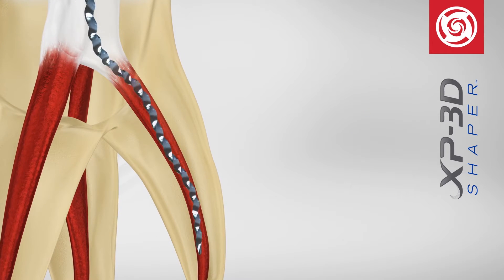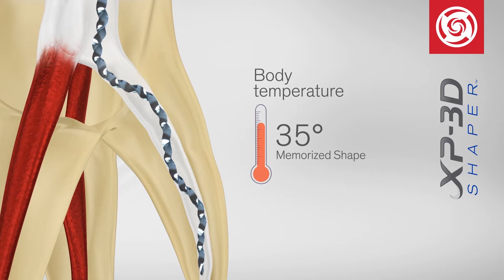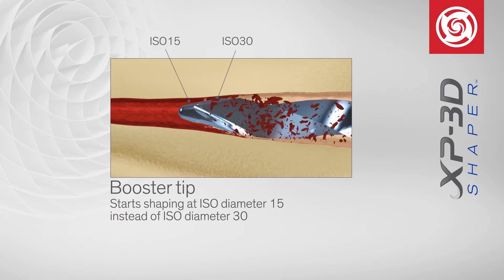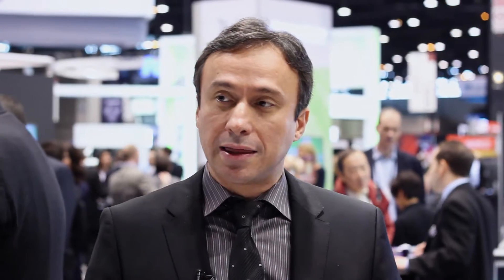The new instrumentation system now released by Brassler USA is the XP3D file, or instrument, that contains a shaper and a finisher. This technology takes advantage of a new NITI wire technology where the wire shape-shifts and transforms from a martensitic phase to an austenitic phase at body temperature. This allows the same file to expand from a specific shape at room temperature to a much larger shape at body temperature.